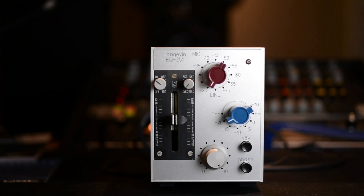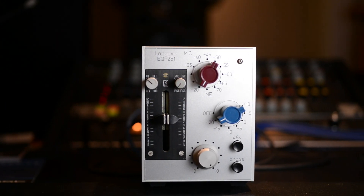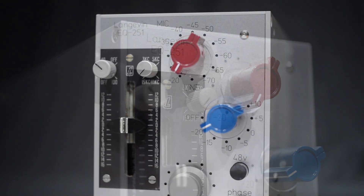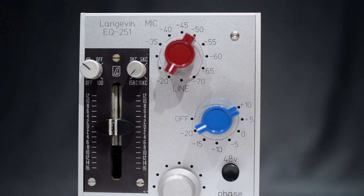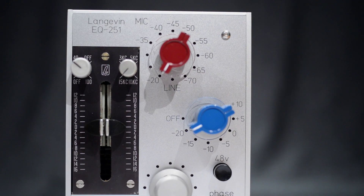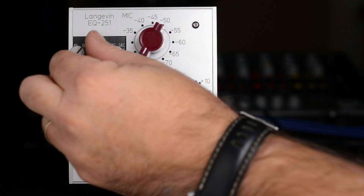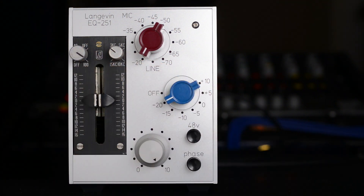What we've got here is a custom one-off product newly made by Desert Island Audio. It consists of a vintage Neve input transformer followed by a reproduction 1272 input card, and then a vintage Langevin EQ 251 passive EQ.